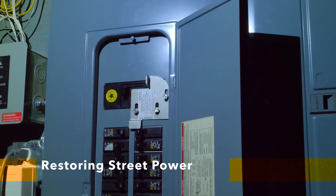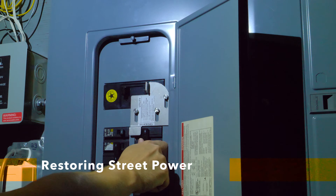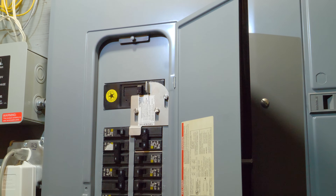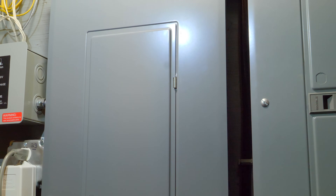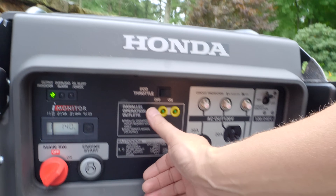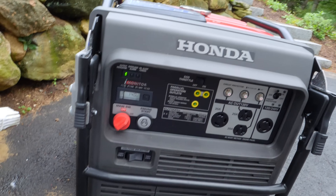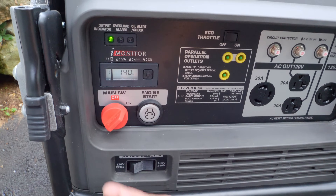Now that the street power is back on, we want to restore our power by reversing the steps. First, switch the interlock breaker off — that drops the little metal panel. Then throw the main breaker back on, and the power from the street is restored. Now go outside to undo the outside steps. Disconnect the cord to the generator, and double-check that the eco throttle is left in the off position so it'll be in the right position next time. Then switch the generator off.